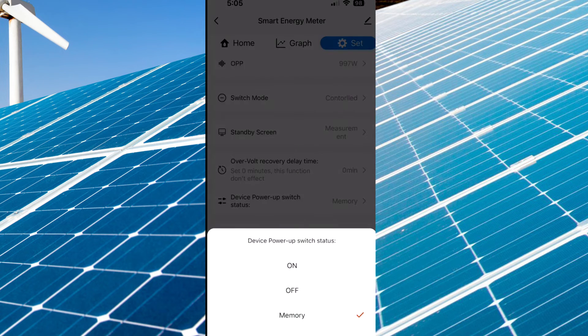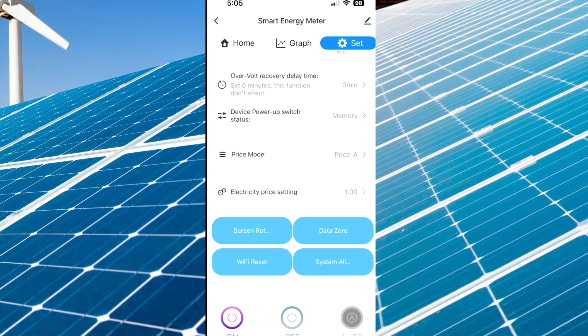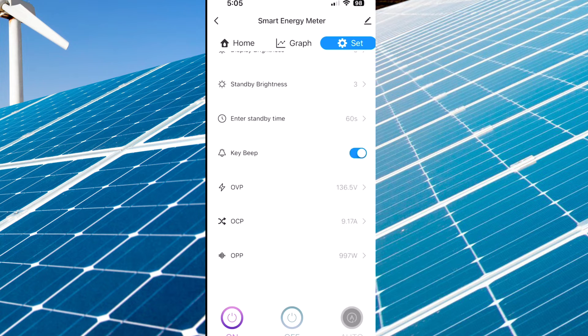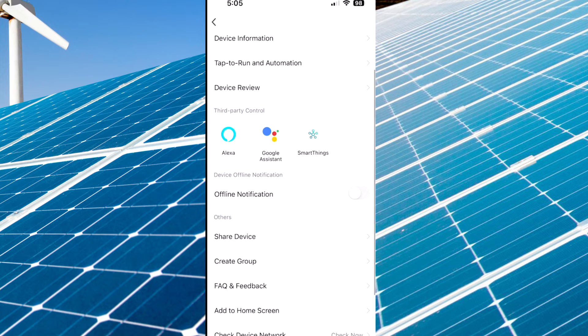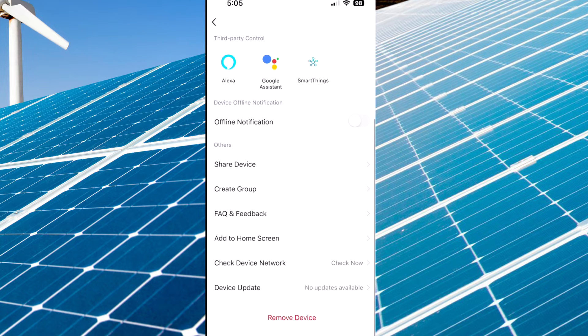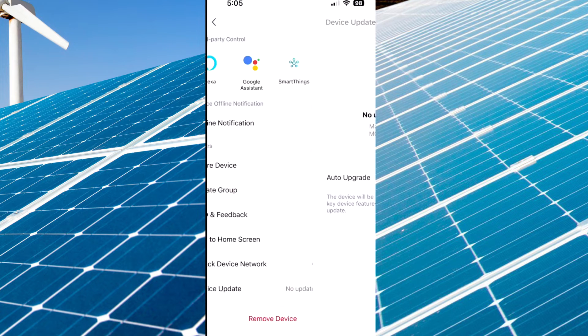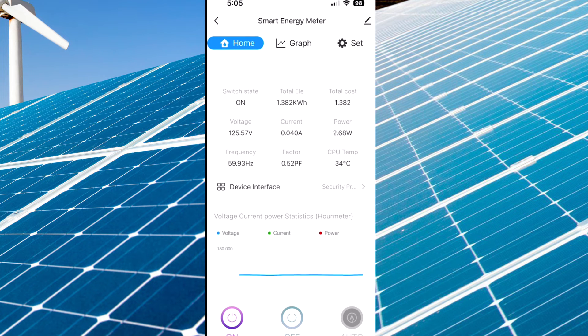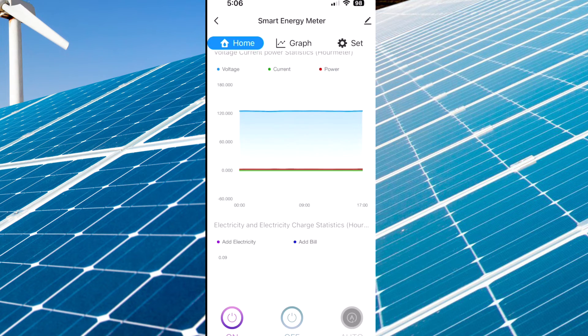A lot of really nice features in here. You can set what happens when it powers up, flip the screen, factory reset it, and connect to Wi-Fi. On the bottom you can turn it off and on. Back on the home screen, it's a Smart Energy Meter — you can connect to Amazon or Google. There's also a device firmware update option; you can see the current firmware version and enable auto-upgrade. The main screen shows your current, how much power you're using, amps, and wattage — that's basically what I look at. The graphs are nice too.